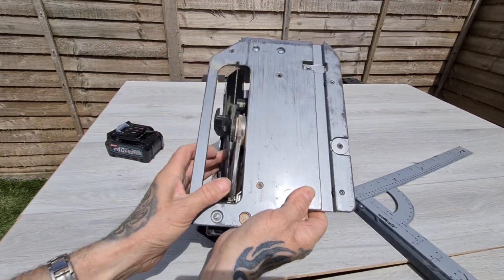Well, that looks spot on to me. I don't know what you think guys — if I'm seeing things or not seeing something — but that looks pretty much spot on. Right, let's lock it in place and give it a try.